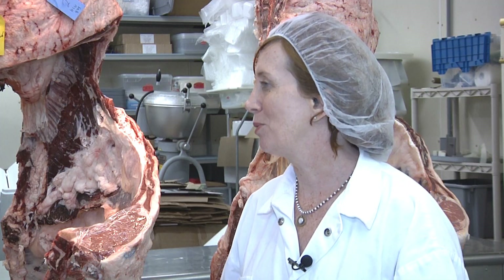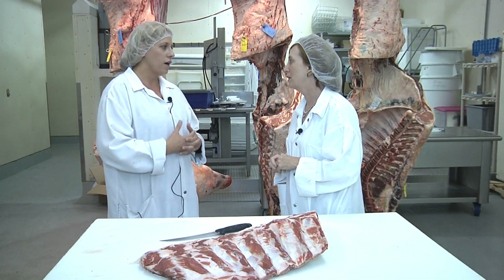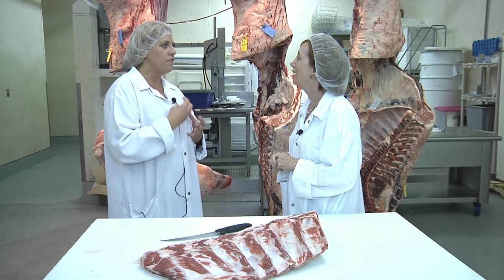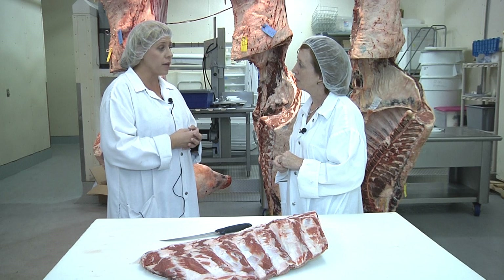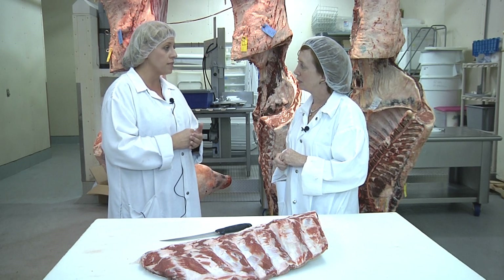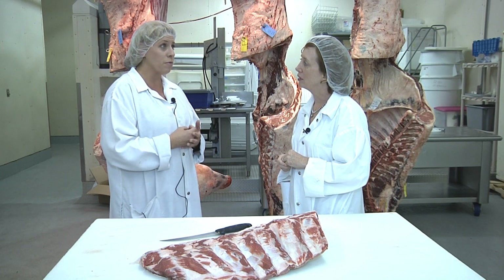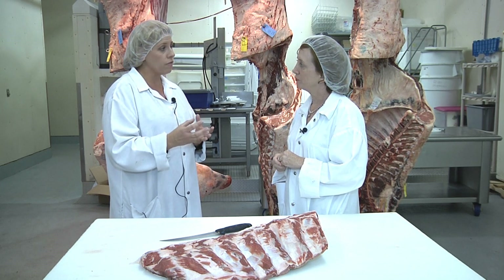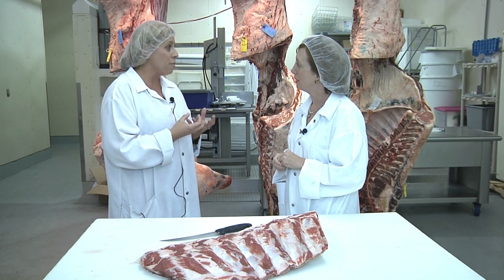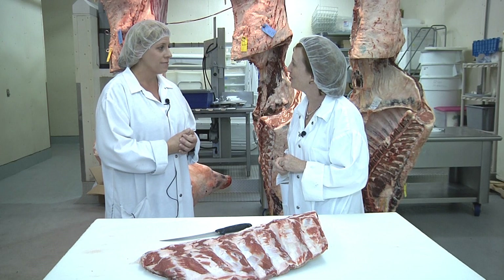What do you say to consumers who say it's just not natural to remove meat from bones with machines? I feel that it's very natural to use the technology we have available to make it safer for our employees to produce this product and to capture as much of this lean tissue as we can. I find it to be respectful of the animal that's been harvested that we recapture all of the meat possible to make the best use of that animal's life. Thank you so much. You're very welcome.